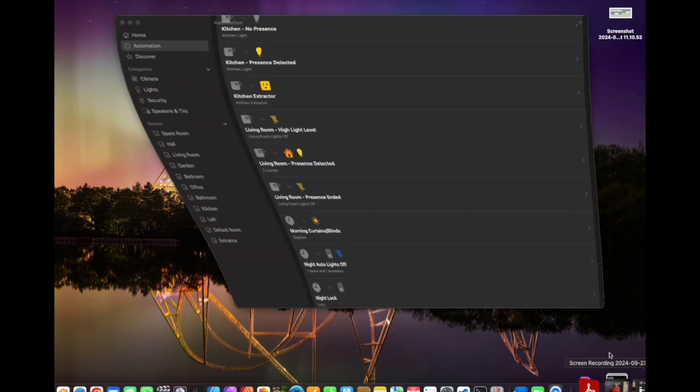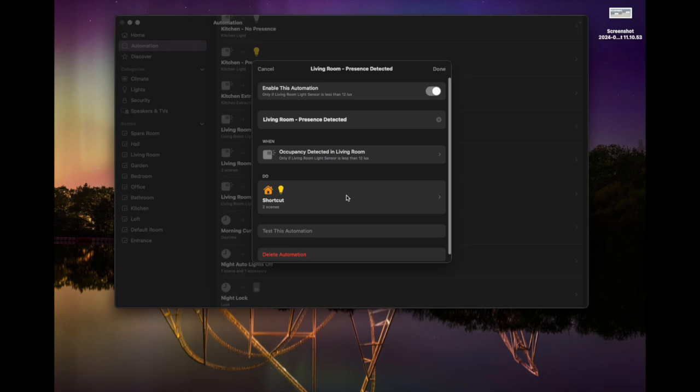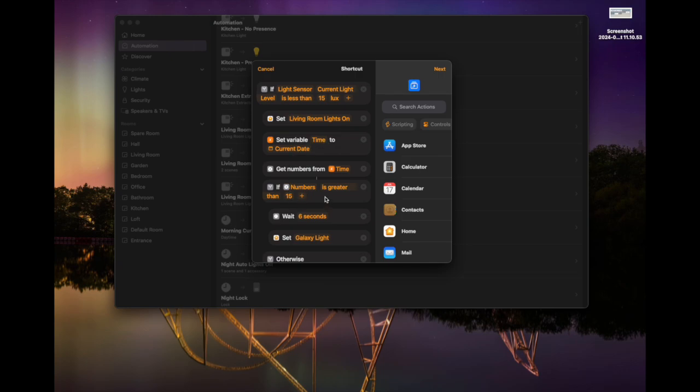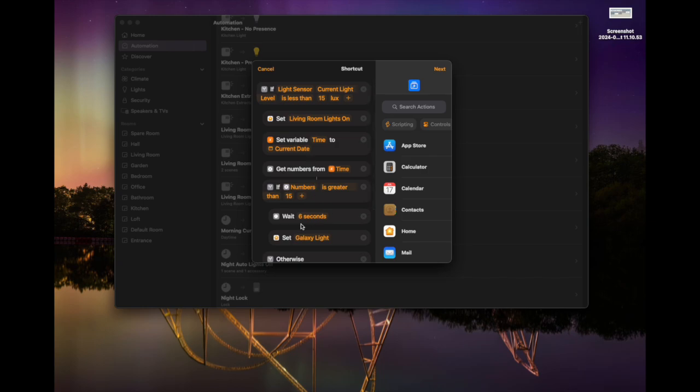Jumping back to the Mac app — once you've created the shortcut on iPhone or iPad, you can edit these on the Mac. Here is the 'presence detected' automation, and you can see it says 'do shortcut', exactly as we wanted. Clicking that shortcut shows: if the light sensor's current light level is less than 15 lux, set the living room lights to on. I've also created something a bit more complicated further down — it grabs the time and sets a scene on the Aqara light based on the time of day: galaxy star lights late at night, normal white light in the morning. It's about setting ambience all in one shortcut. If that kind of nested time-of-day logic is something you'd like to achieve, drop a comment below and I'll help you out.